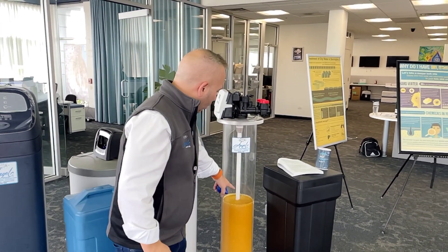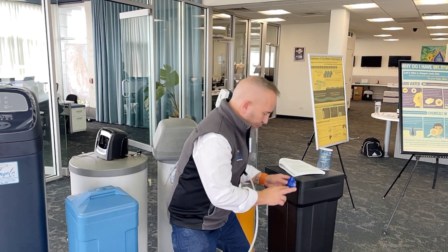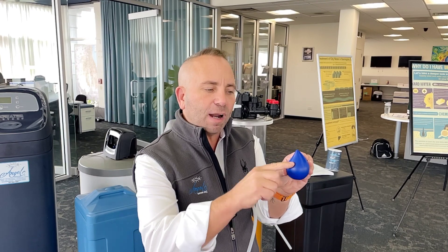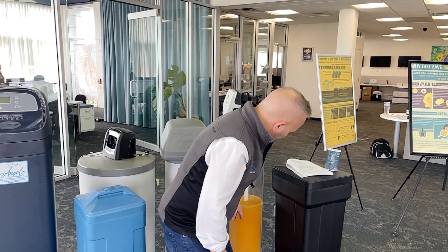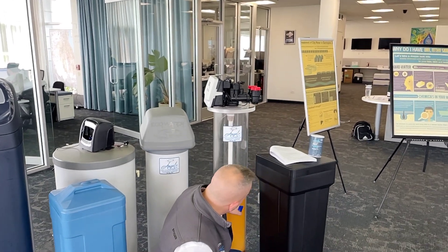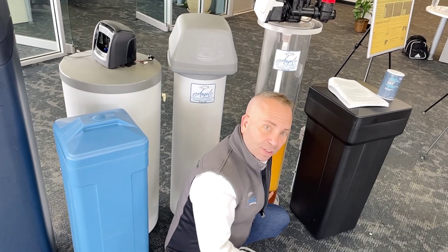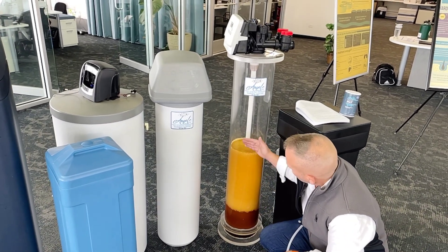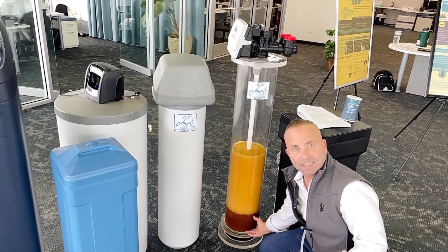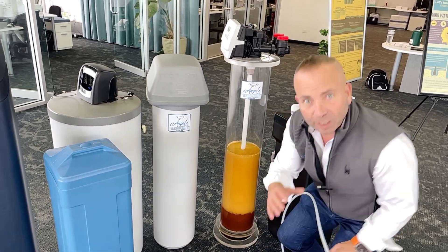Basically, when you look at a water softener, we have what's called resin inside. When a water droplet passes through, it's called ion exchange — the rock pops off the water droplet and attaches itself to the filter material. As it passes through, more and more rock attaches to the resin. You can see here that the rock fills the resin up, while at the bottom it's still clean resin.